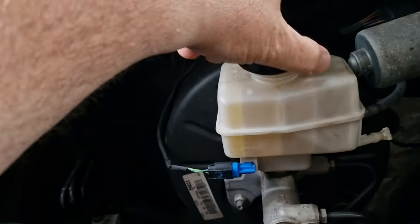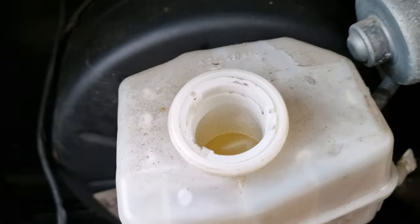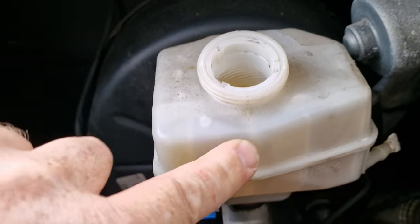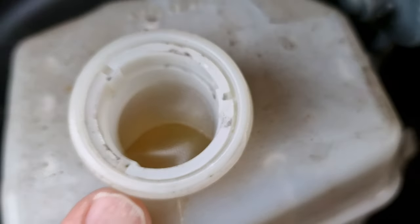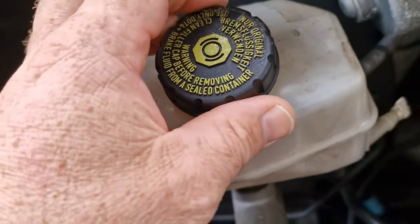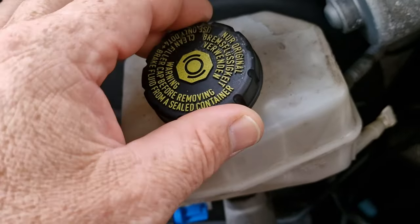You need to remember to open the top of this — this is your reservoir for your brake fluid. Because we're going to push the pistons back, that's going to force brake fluid back up into here. So we will need to keep a close eye on that and take some out when required. I'll just set that on there so no dust drops in.